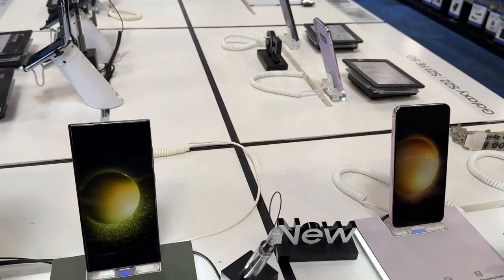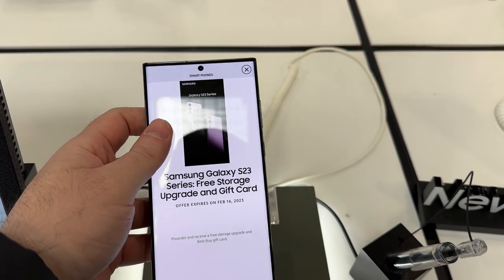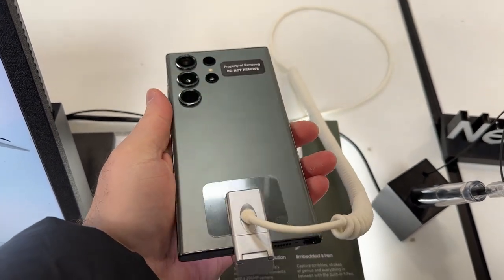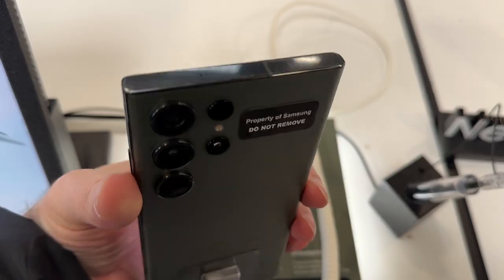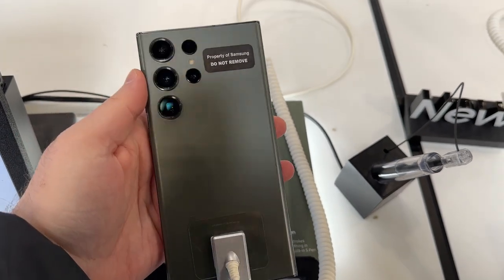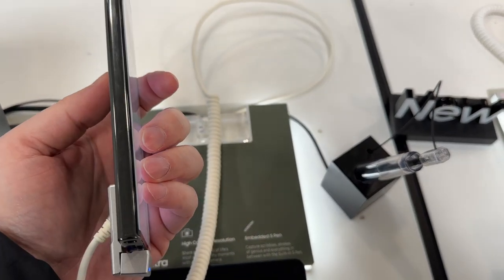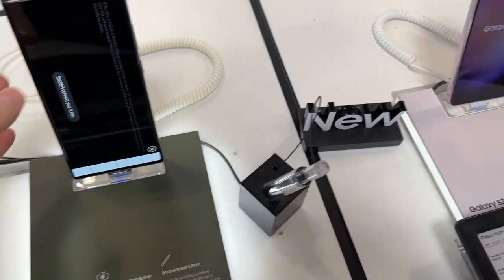Samsung just launched its Galaxy S23 line and I had a chance to check them out at a Best Buy store. They had the green, the lavender, and the cream available. T-Mobile had those same three colors available in store as well. You're looking at the green, which I'm happy to report is very much a dark gray — though when light is shining directly on it, it's kind of green. I had a bunch of questions about the colors before seeing them in person, so I felt like maybe I could answer them for you.